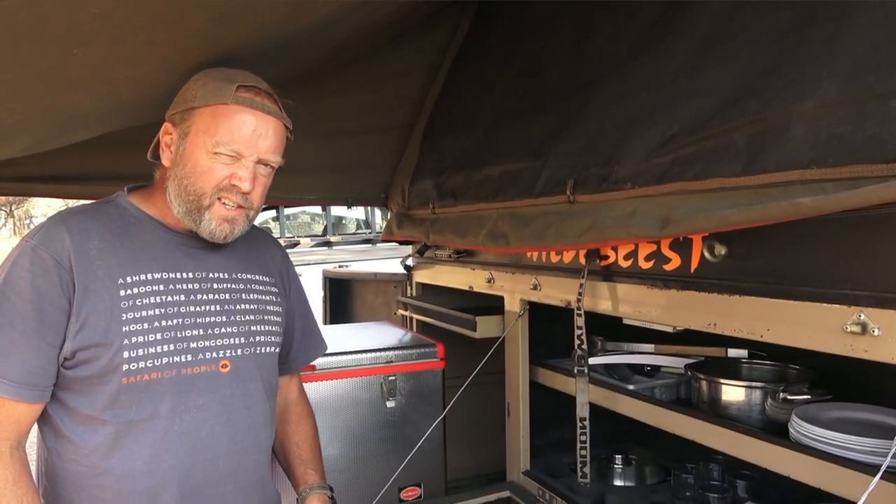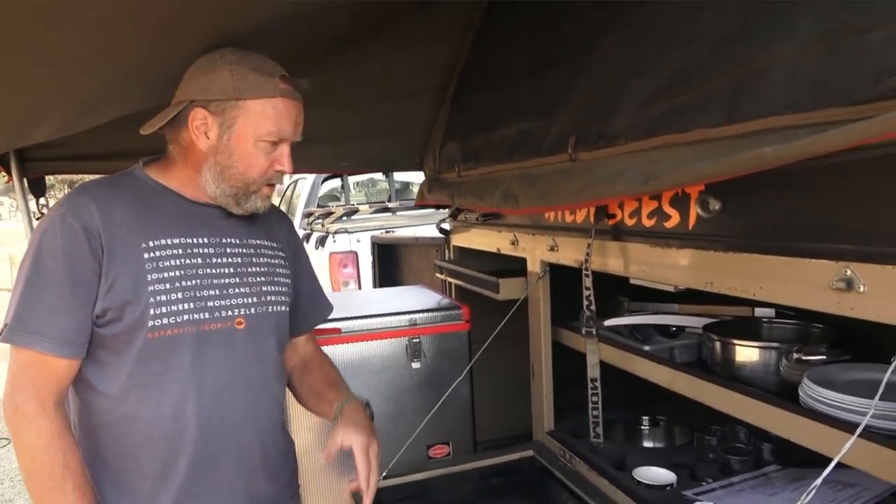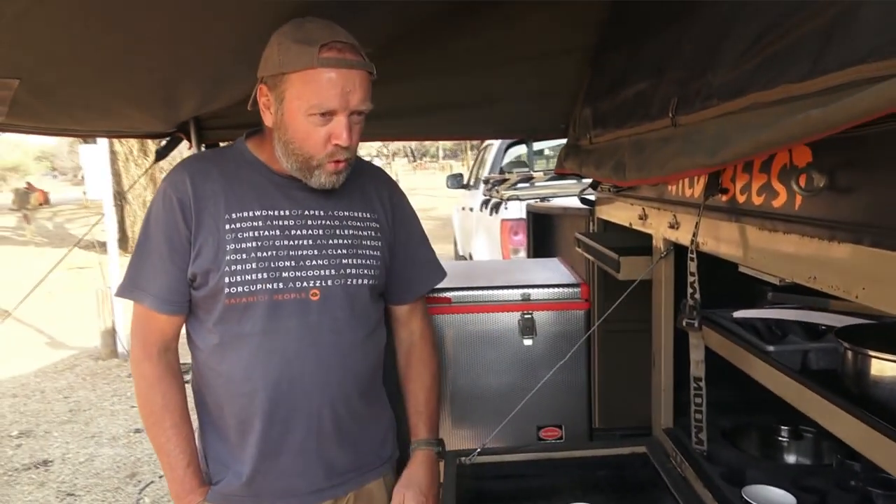It's pretty good actually, I've got to say. We've been here for a couple of nights so we're just trying to see how everything works. Let's have a quick tour of inside.